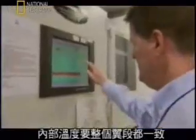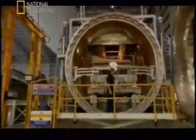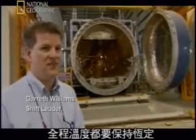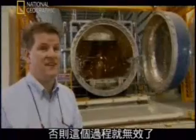Inside, the heat must be uniform across the entire panel — 150 degrees centigrade, with no room for error. We try to avoid any changes in the vacuum or the temperature, so the temperature must remain constant right throughout the process. It must maintain within 3 degrees, otherwise the run is invalidated.